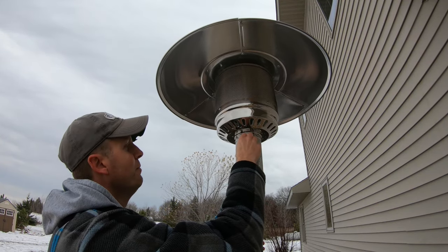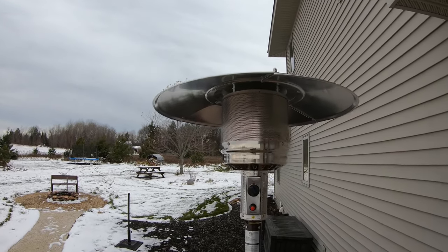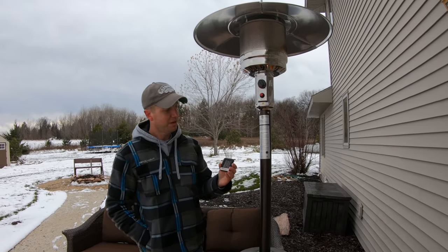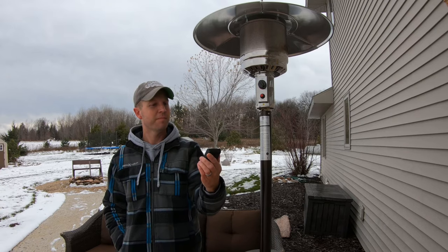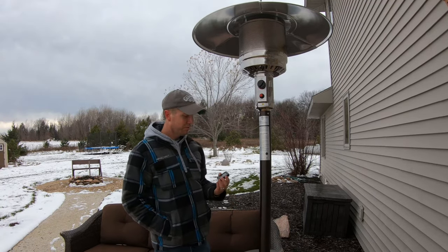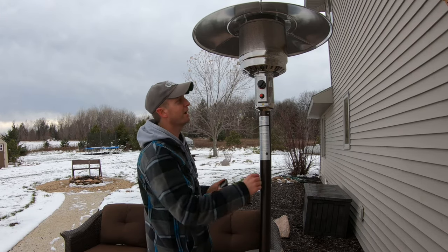We'll turn it down on low and see what kind of temperature readings we get underneath. With that running on low for about 10 minutes, we got a temperature of 47 degrees. Now turning it to medium and letting that run for about another 10 minutes, we're getting about 54 degrees on medium. I'll go ahead and turn it up on high now.